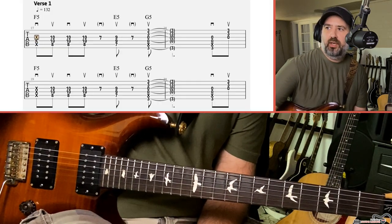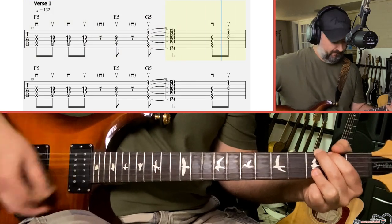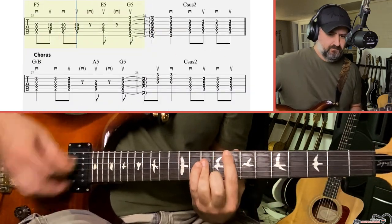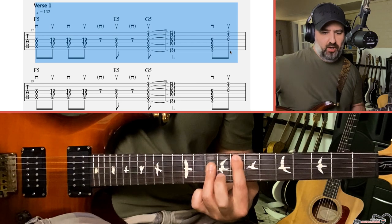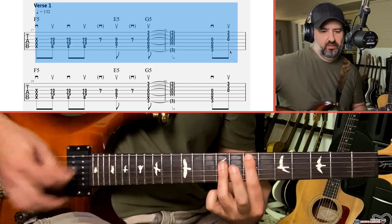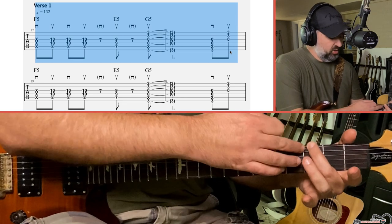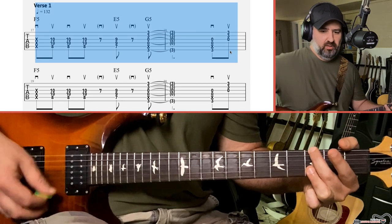Now we're into the verse. I'm just going to go ahead and play along with it and then break it down. We've got three chords: a power chord at the 8th fret of the A, D, and G strings, which is an F; then a power chord on the 7th fret of the A string, which is an E; and then a G power chord, but we're playing it more like a G open chord. My middle finger is on the 3rd fret of the E string, letting it mute the A string, D and G strings are open, and my ring finger is on the B and E string.